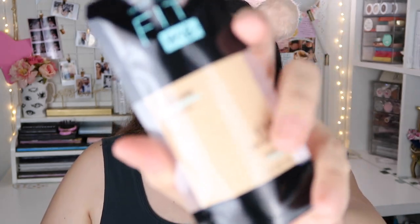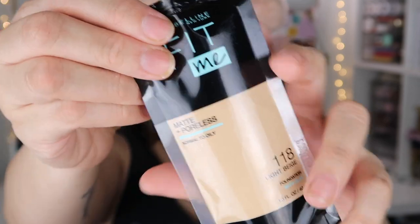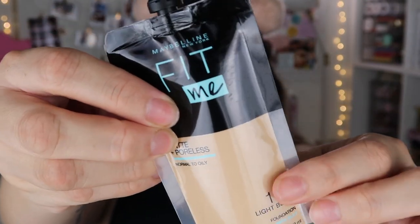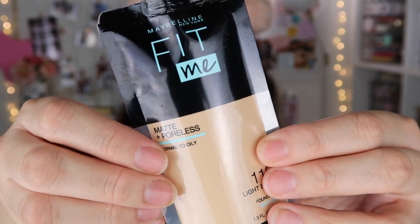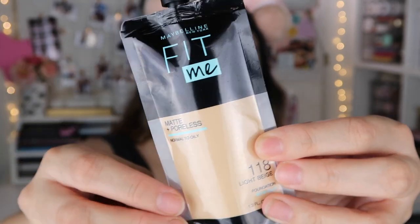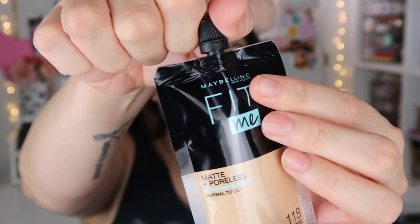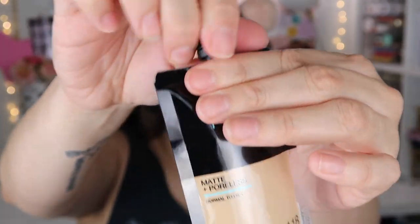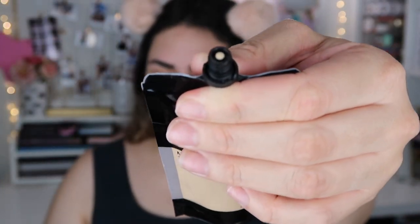This is the foundation right here, and as you guys can see it comes in this little pouch packaging, which I think is pretty cute. I've never tried this foundation so the coverage and everything is going to be new to me. I got it in 118 Light Beige and it has a little thing up here that's how you open it.